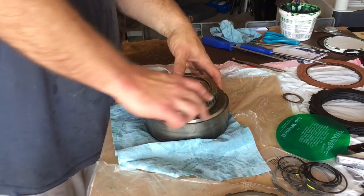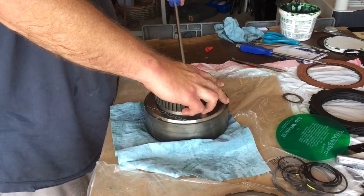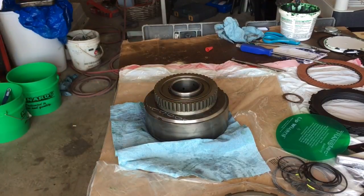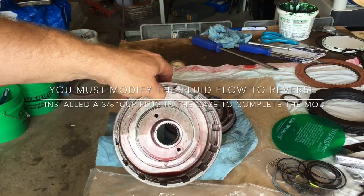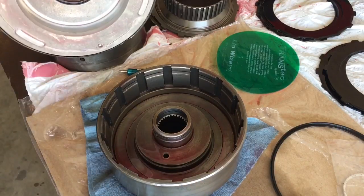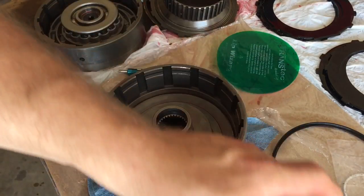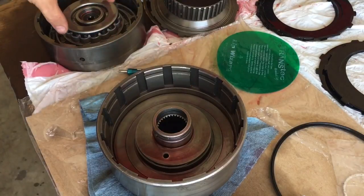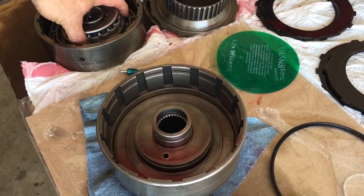I'm going to push that up into this to make sure we got it. There you go — 34-element sprag installed. There's no internal seal; we've deleted or removed that. Now I'm going to go through installing your apply piston. This is the direct drum, and the process is identical for installing your apply piston in the forward or the direct.